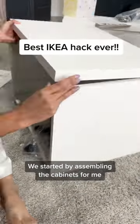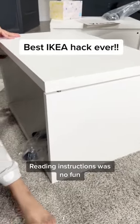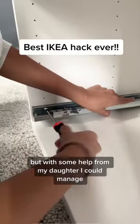We started by assembling the cabinets. For me, reading instructions was no fun, but with some help from my daughter, I could manage.